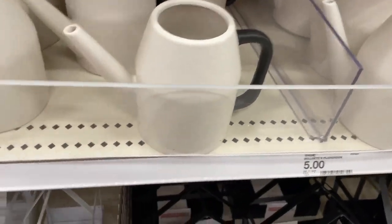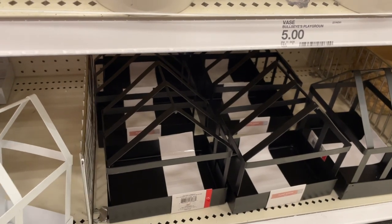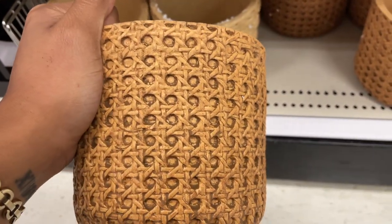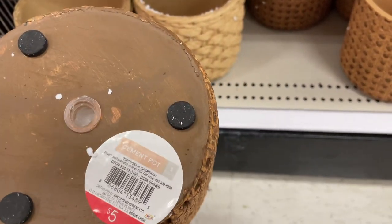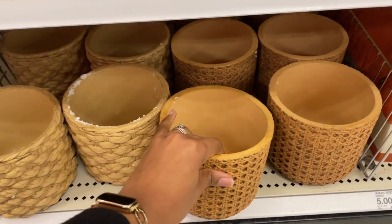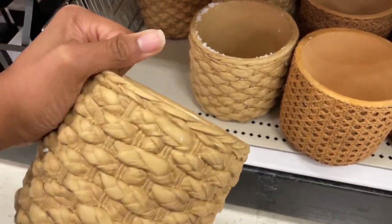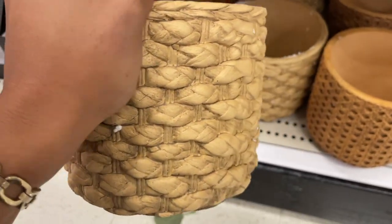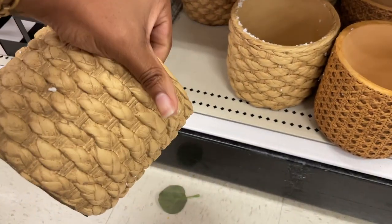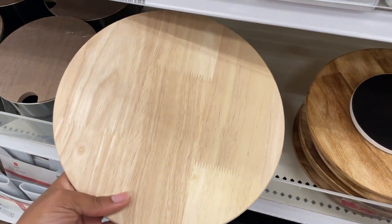We've also got some plant stands so you can put the smaller little plants in there. They've got black and white. Y'all, this looks like it's woven but it's actually ceramic or like some kind of cement. I definitely thought this was woven! It has a little hole there so you can water your plants and you don't have to worry about soaking the rattan or woven part — because it's not really woven, y'all, this is cement. That is so cool.